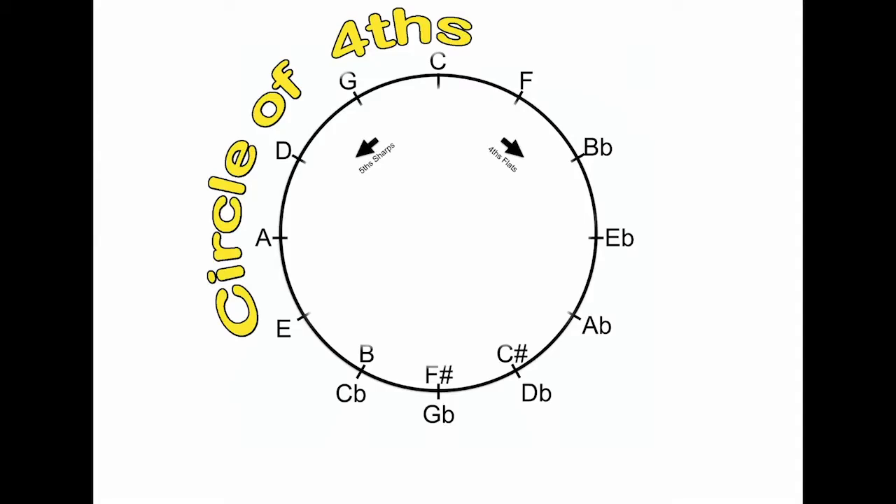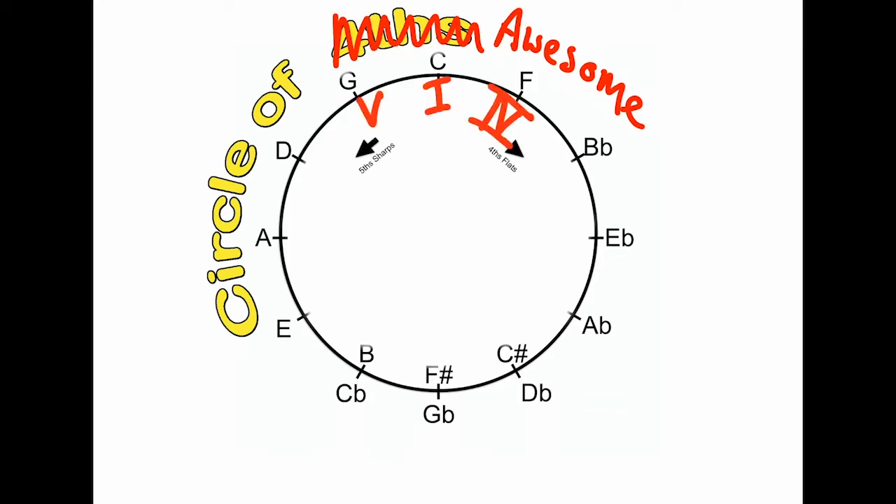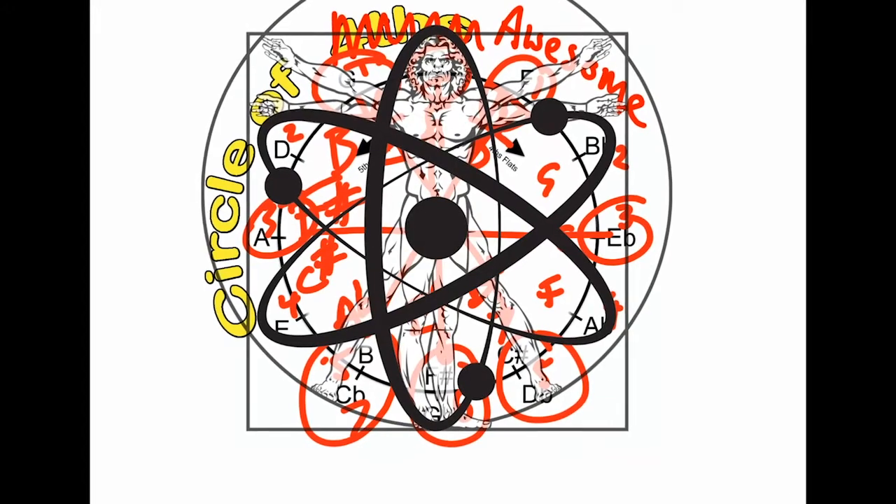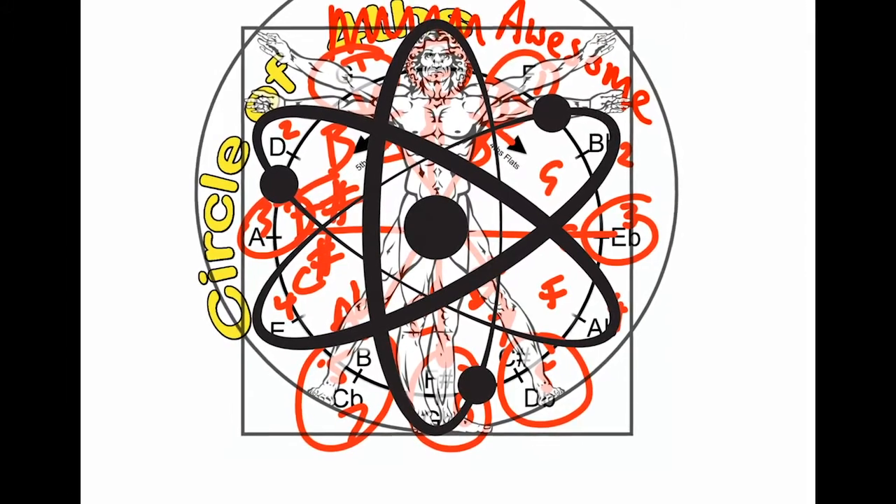The cycle of fourths is an incredible tool to use in your practice sessions. There is so much theory and knowledge contained in this simple diagram. It will be useful for the rest of your musical careers. That's why I call it the circle of awesome. I can use the circle of fourths for figuring out chord progressions, the key signatures of my scales, my relative minors, tritone substitutions, the meaning of life itself. Anyway, it's pretty cool.